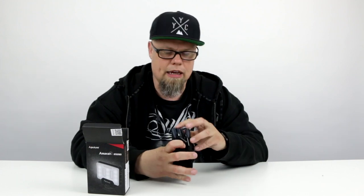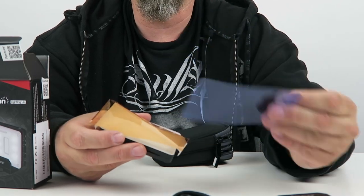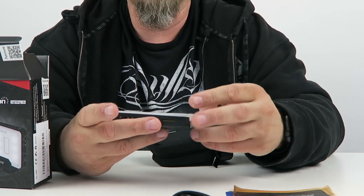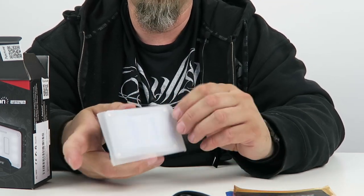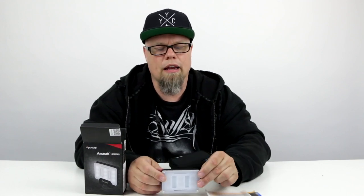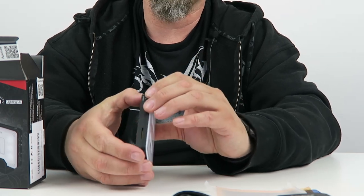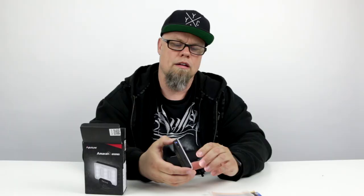So I'm going to guess the main compartment is the lighting. When we pull that out, basically we've got some gels — a blue gel, a yellow gel, and a white gel. And there's the light unit itself, the AL-M9 Light Up Amaran. As you can see, quite small, very thin, quite wide. We're just going to power this on.